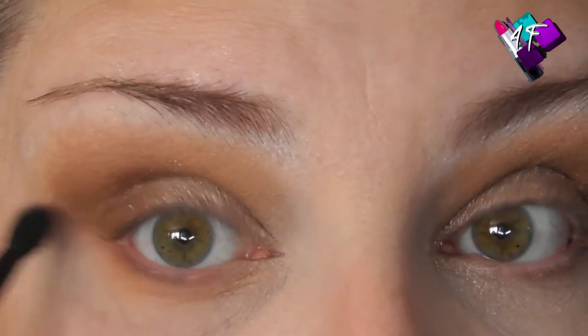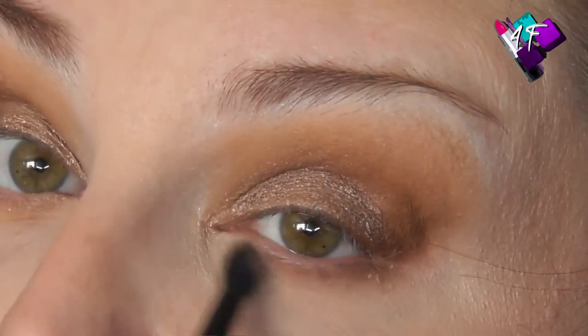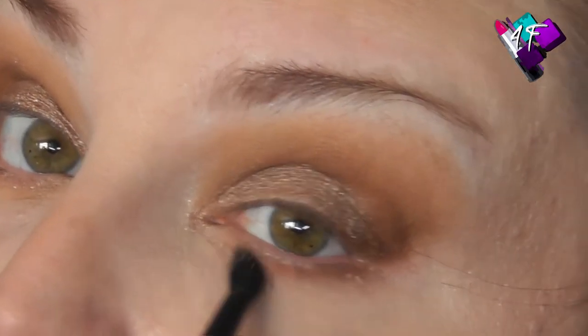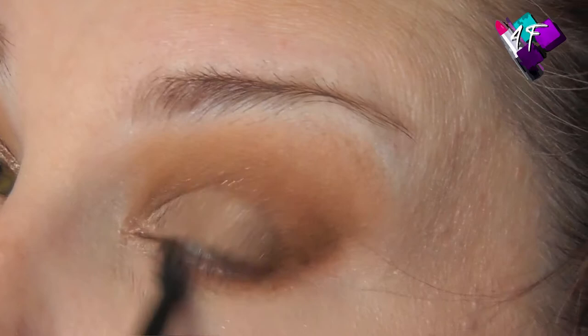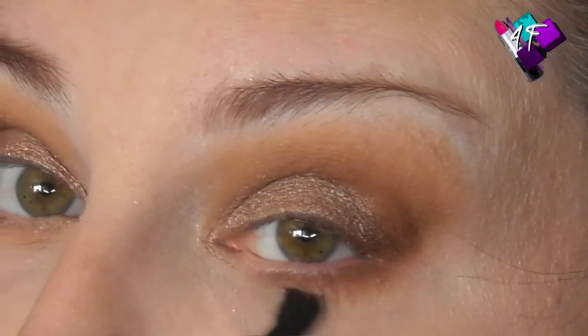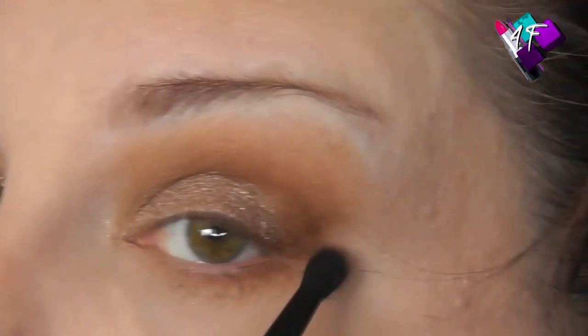I wouldn't normally do a lower lash line for work, but at the moment your eyes are having to do all of your talking — people are looking to your eyes where they would normally look to your whole face — so your eyes are having to convey all of that.